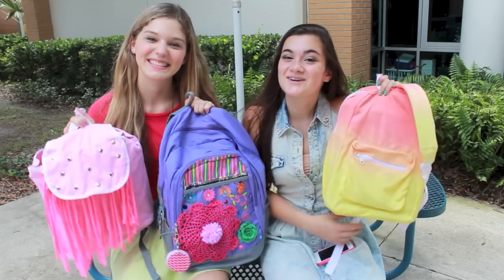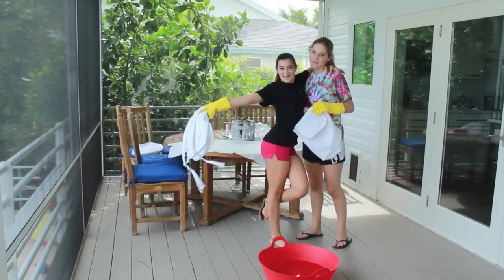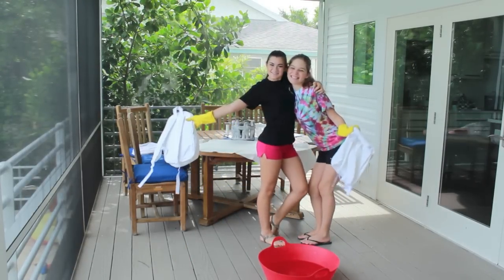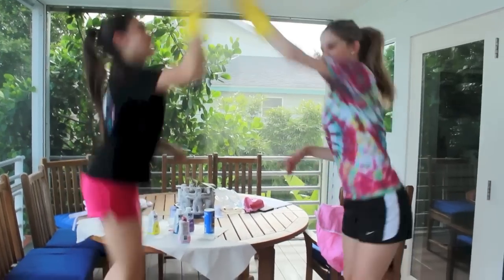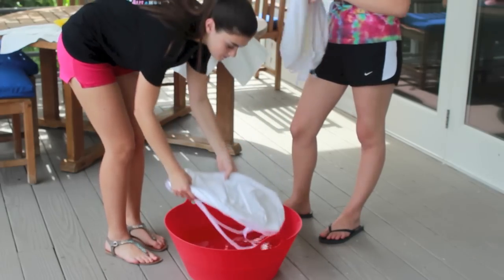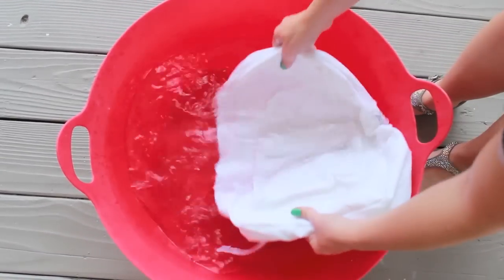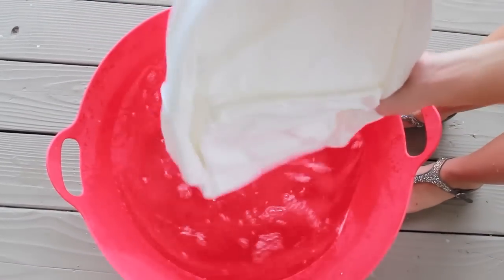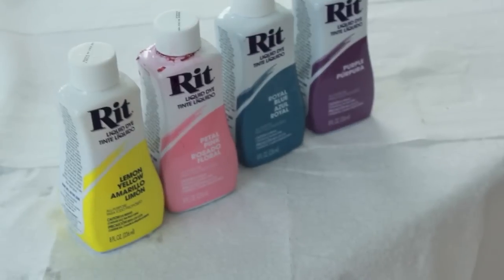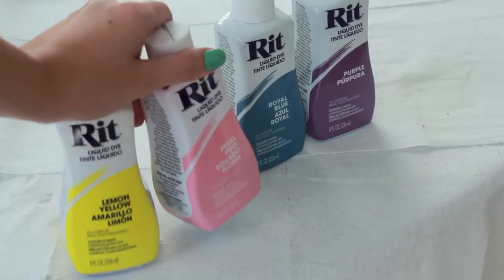So let's just get started with the video. This first backpack I made is a dip-dyed backpack and it is so cool and unique. First you're just going to need some white backpacks and a friend to do it with, and you just want to wear some messy clothes because we're dyeing these. I got this white backpack from Michaels for $10 — it's a craft backpack so it's made to be decorated. I also got these dyes from Michaels and I'm going to use pink and yellow.